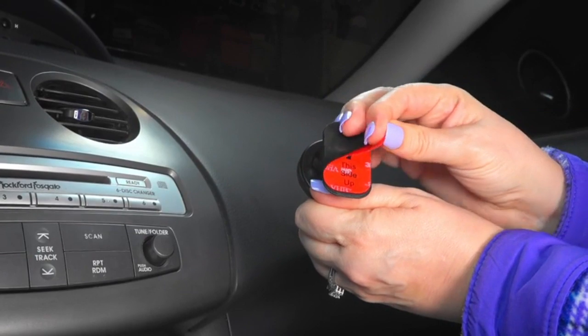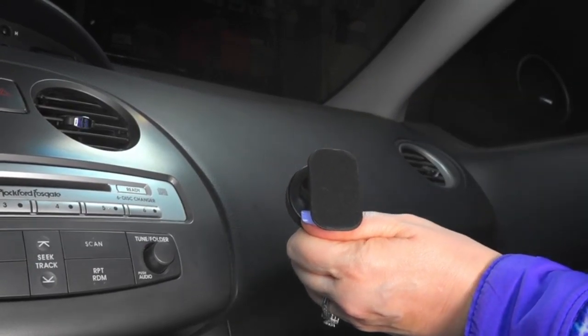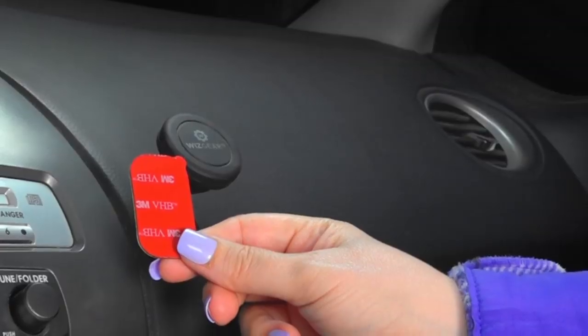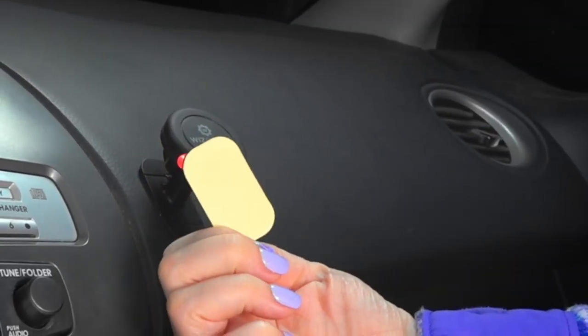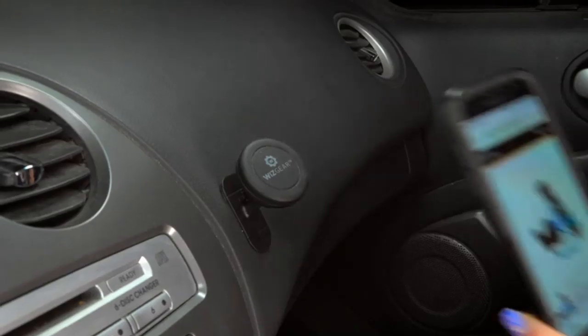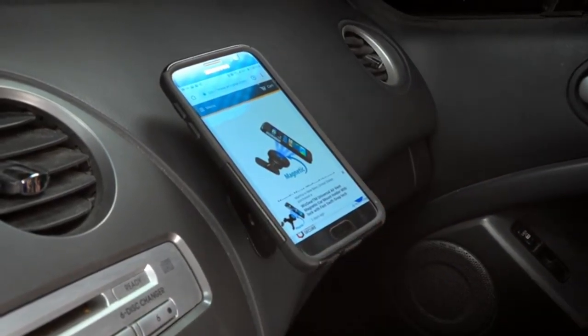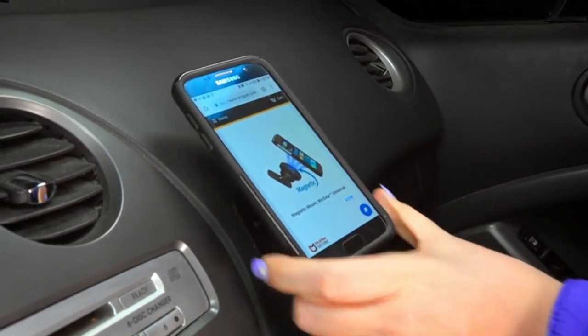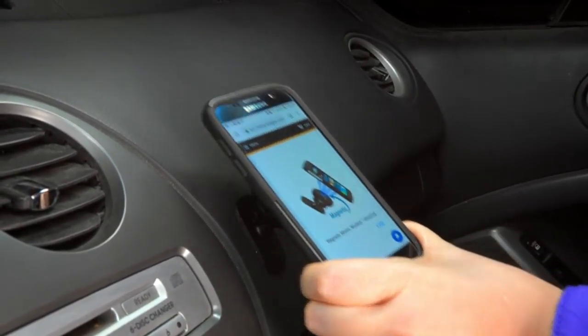Then remove the adhesive back and stick the mount in the desired position. Firmly hold it in place for about 25 seconds. If the sticky 3M backing loses its grip over time, you can replace it using one of the extra 3M adhesives provided. After the plate adheres, the phone can easily and conveniently be attached and removed from the stick-on dashboard magnetic car mount, which holds your phone safely and securely.